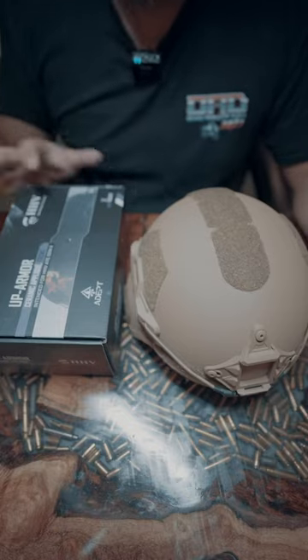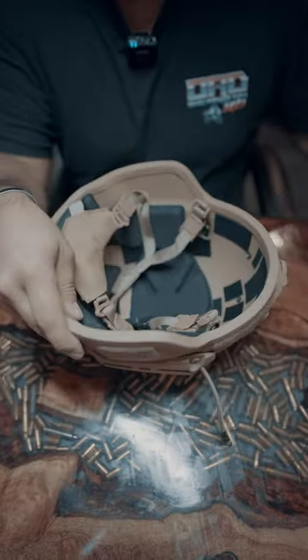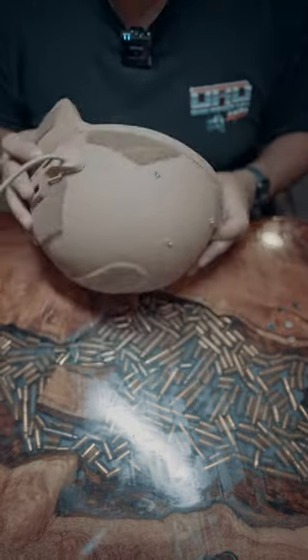Here's how to install the up armor in under a minute. Take the bungee cords off the shroud, take out this front padding, then take a Phillips screwdriver and remove these three screws.